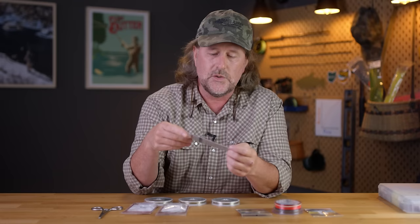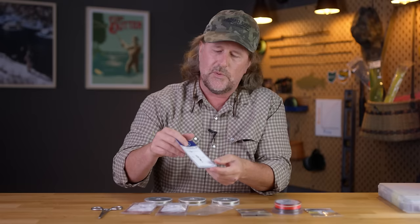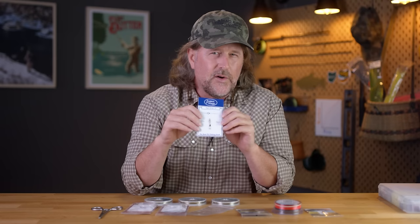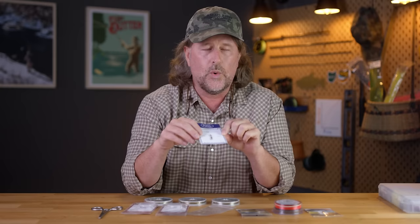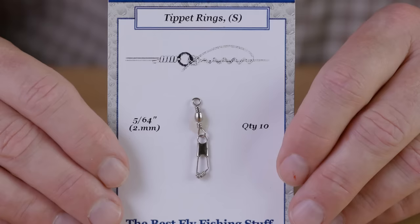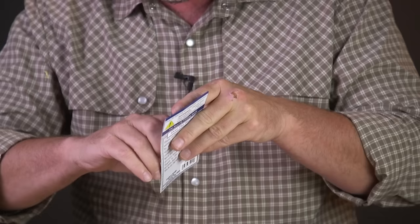Be aware that these tippet rings come on a snap swivel — they literally come attached onto that swivel. Worth noting: we get quite a few phone calls and emails from people who buy these and say 'hey I ordered tippet rings and you sent me a snap swivel.' If you look closely with your magnifiers you'll see that the tippet rings are on the snap swivel.